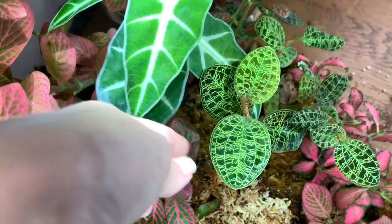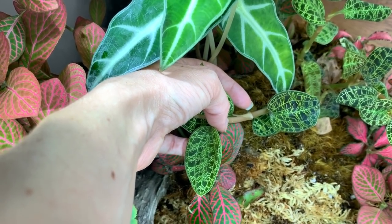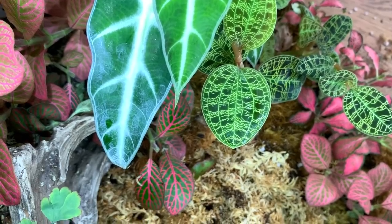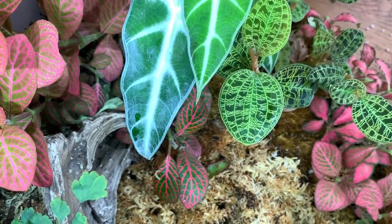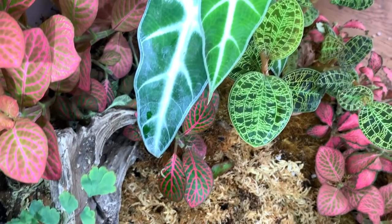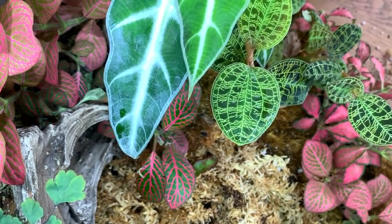So basically to propagate a Jewel Orchid by stem you're just looking for a node, which is this lumpy part here. You're going to cut a little bit below it and then once you pop it in water you'll see that roots will start appearing from the node. It can take some time for roots to start forming. With my Decinia Marmorata I actually broke a piece off by mistake in January, popped it in some water and it took about six or seven weeks to start producing roots — but be patient, they will produce roots eventually. I'll show you the piece that I propagated in a moment. Next I'm going to be taking a cutting or two from the Jewel Orchids and then I'll show you what to do with them.